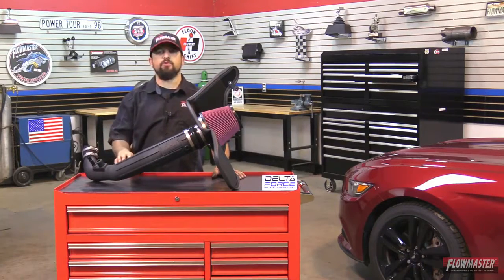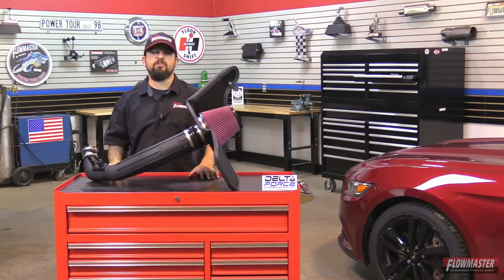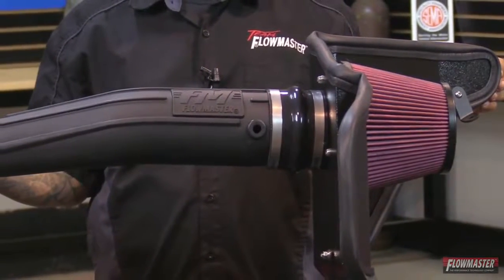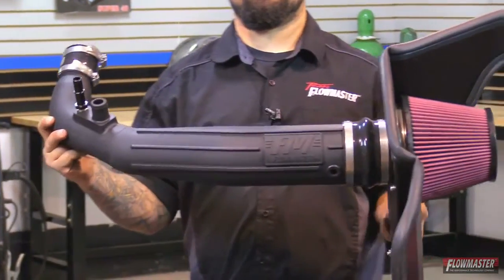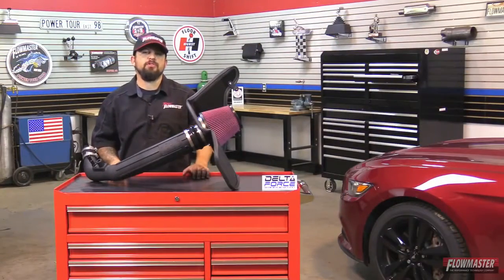These new Delta Force puller intakes have a black powder coated heat shield, reinforced silicone couplers, all stainless steel hardware, anodized fitting, and all systems feature an ultra-trick looking durable cross-linked polyethylene intake tube with a nice Flowmaster logo right in the center. Along with the large high-flow conical shaped filter, it's an eight-layer cotton gauze air filter ensuring that it will attract more dust and dirt particles than your typical six-layer filter. This is 100% direct fit onto the vehicle and it's backed up by a lifetime limited warranty protecting your investment and giving you peace of mind.